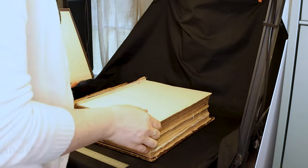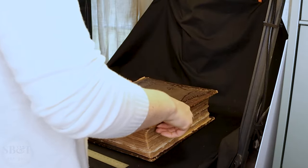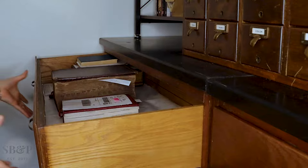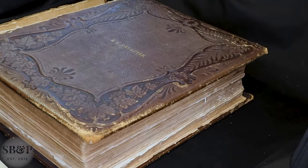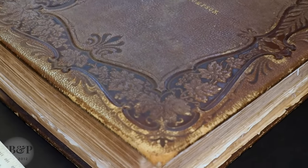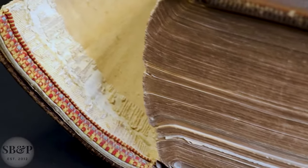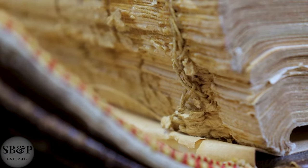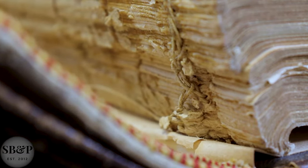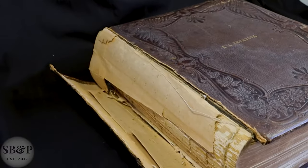As you can see, the front cover is completely detached from this book. The leather is worn at the corners — it's abraded — but it's overall in pretty good shape. There's not a lot of red rot on it at all. And if you take a look at this sewing down here at the tail of the book, this kettle stitch looks really loose to me and I'm a little concerned about it, but I can't really get in there until I get the book apart.